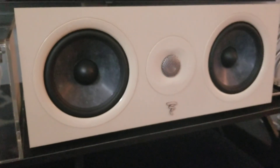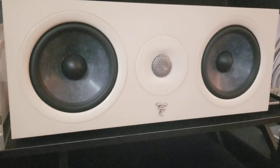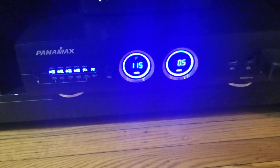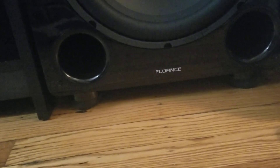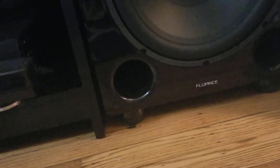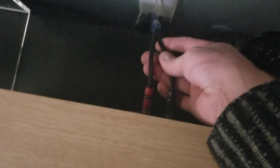There's the Chora Center channel, which I'm keeping. Then the Oppo 203, the Panamax M5300 power conditioner, the SVS SoundPath feet on the Fluance SV12 subs, the Harmony Elite remote, the AudioQuest Type 4 cables, and the Samsung 65-inch Q8F QLED, which I love.